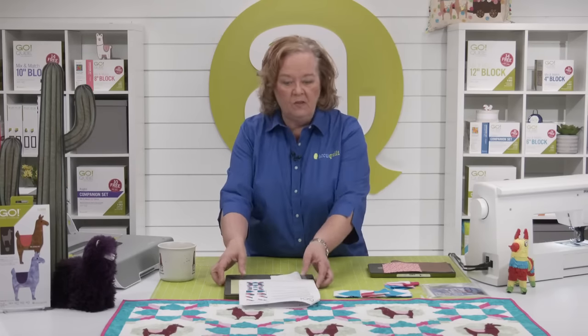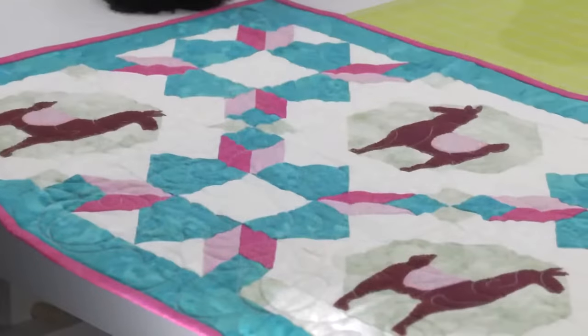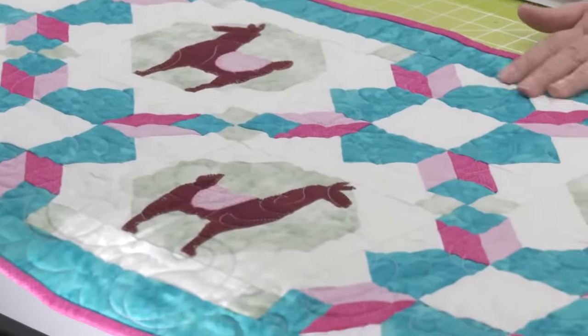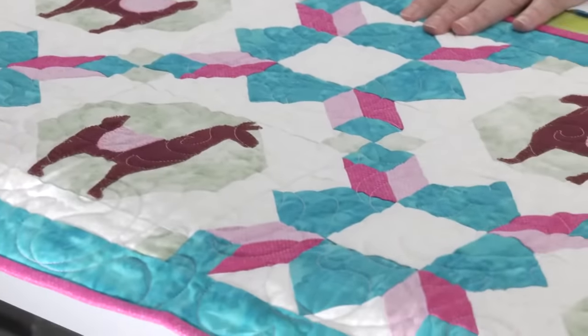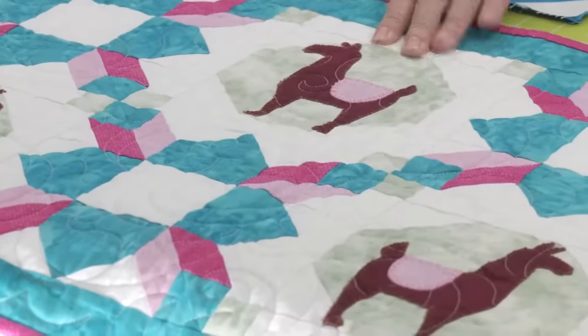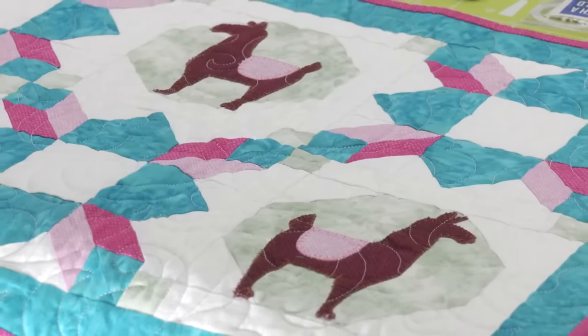Today's show is not about Pokemon — it is about the new Go Llama die. We are going to make this super fun table runner. This is by our good friend Gina Gimpasaw of Gem Hill Quilts. Look at how fun this is. Brock, do you know what block this is? That's the weather vane. And do you know what block the llama sits on? It's the snowball — six inch finish.